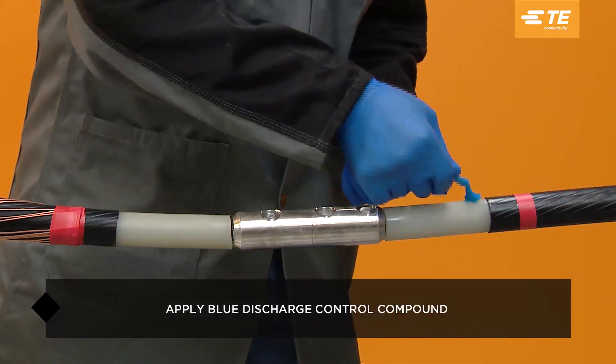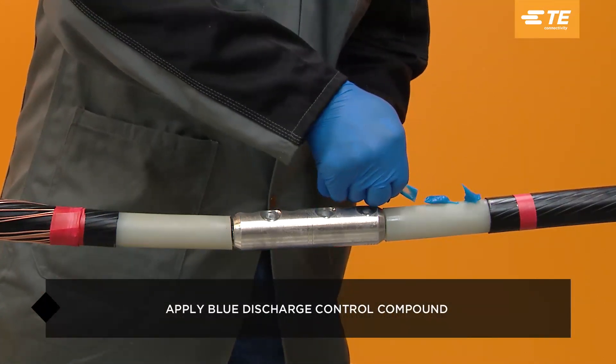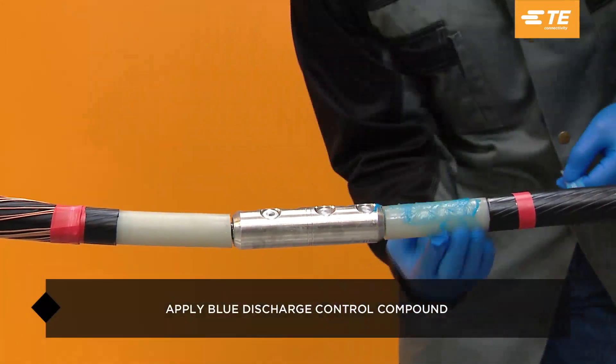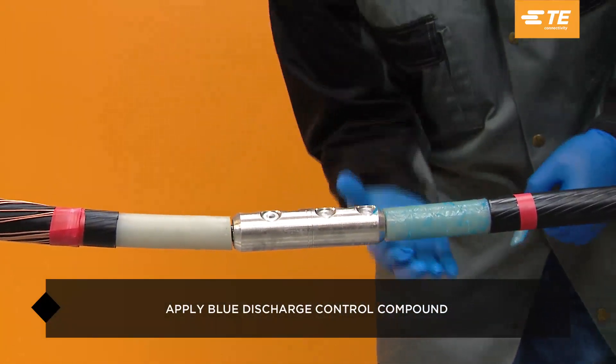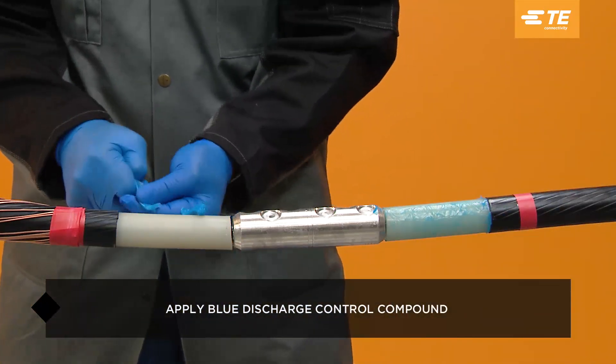With a gloved hand, apply blue discharge control compound to the cable insulation. Coat and fill in all voids on the cable's insulation, including the semi-con step.